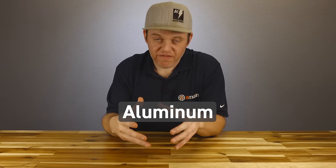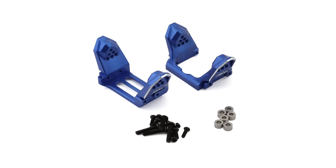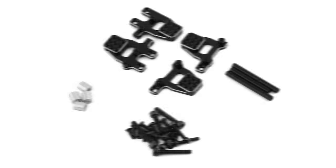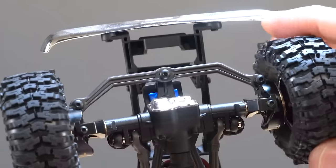Aluminum upgrades are great for areas where plastic flexes. Things like the aluminum steering link, aluminum shock towers, aluminum gearboxes, and aluminum chassis mounts can all stiffen up the platform, depending on what you're doing. The one highly recommended area is the aluminum servo mount, because it does have a little wiggle, and we can tighten that up.